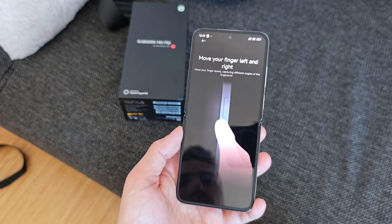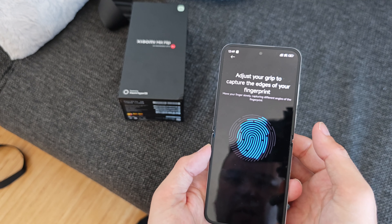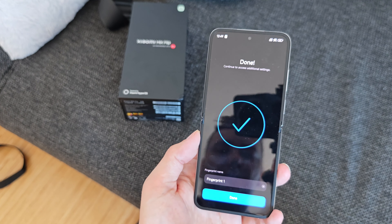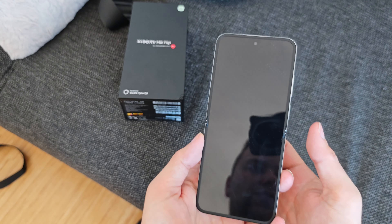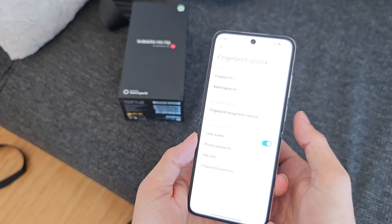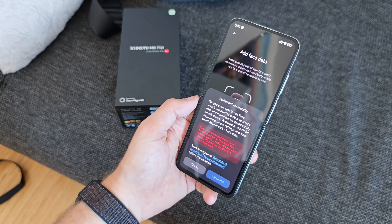There is a fingerprint scanner, and what I found very interesting is this capacitive button uses a swiping gesture to enroll your fingerprint. Instead of tap-and-hold, you only swipe three times and it saves the fingerprint. This is a bit unusual compared to typical side-mounted fingerprint scanners, but it can then properly unlock the device almost every time.